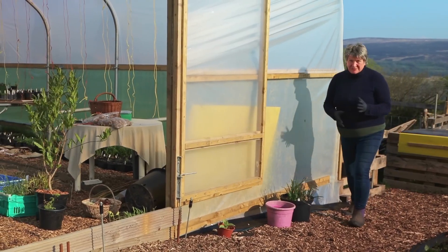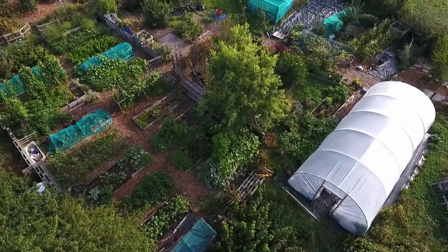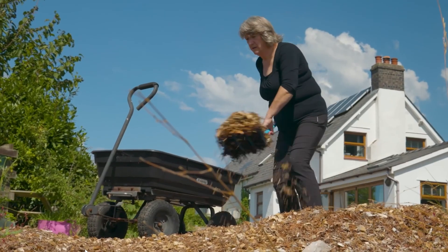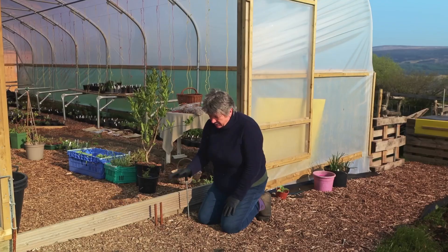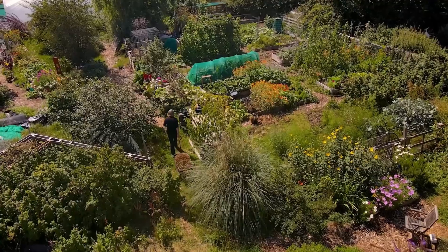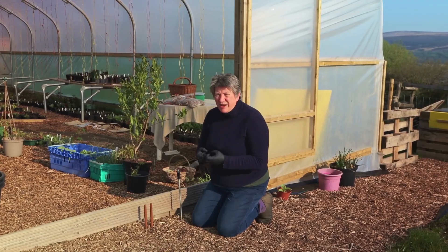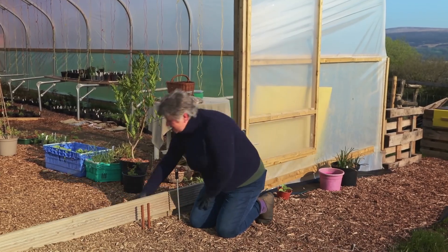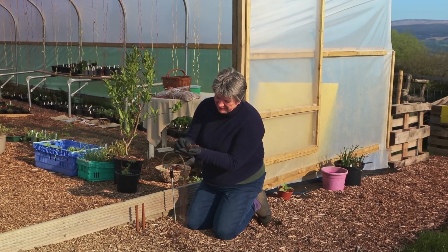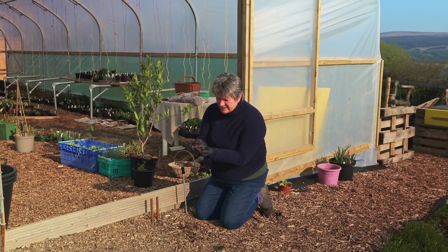Back in 2015-2016 when we moved to our previous home, I wanted something really attractive on our pathways but also something very cheap. I managed to get hold of a whole load of wood chippings from a tree surgeon. I put them down on the pathway and within about six months I noticed that the areas with the most heavy traffic — where I walked the most — were starting to break down and crumble into a deep, dark, rather nice consistency.